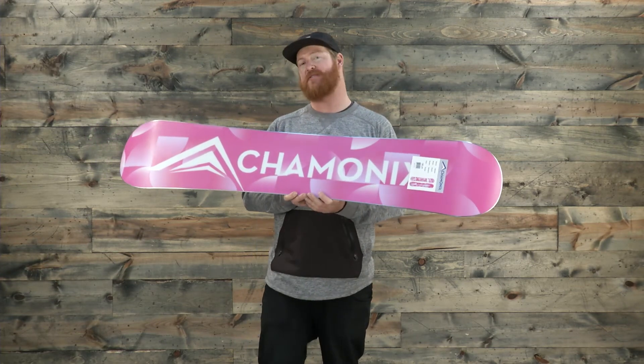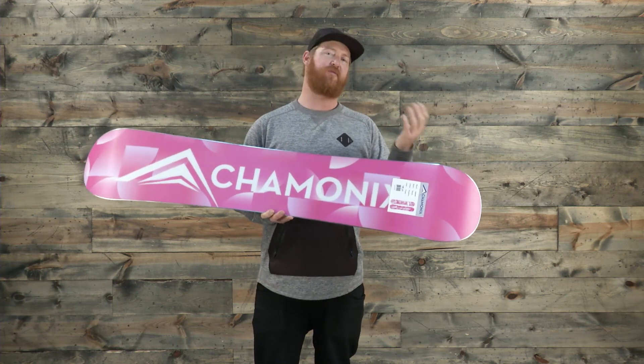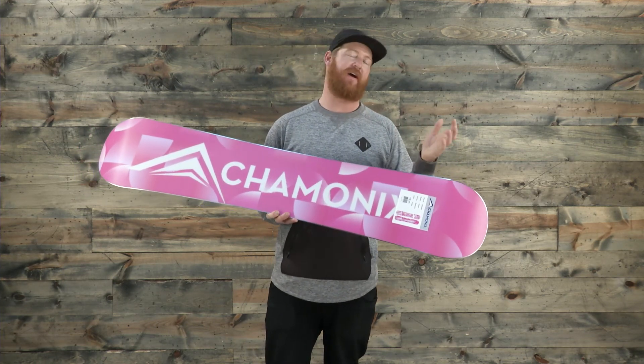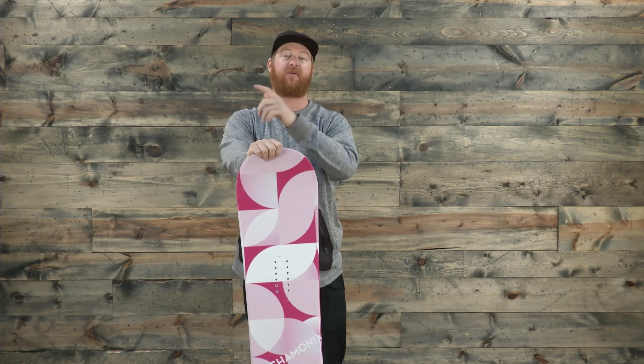There's a standard 360 wrap steel edge with a radial side cut, good for both small and big style turns if you're going fast and slow. It's a great board at an awesome price point — the Chamonix Quartz Snowboard. Check it out at thehouse.com, leave a comment or question below, and remember to subscribe to the House YouTube channel.